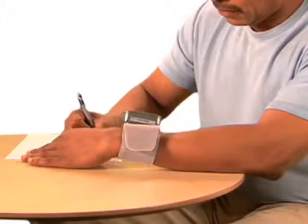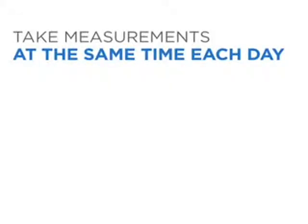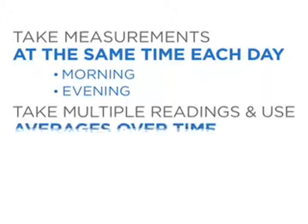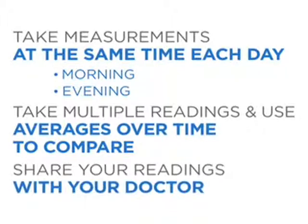Make sure to record your reading. Press start-stop to turn off the monitor. It's important to take measurements at the same time each day and use averages over time to compare readings. Because each person is different, consult with your doctor about what your numbers mean to you.